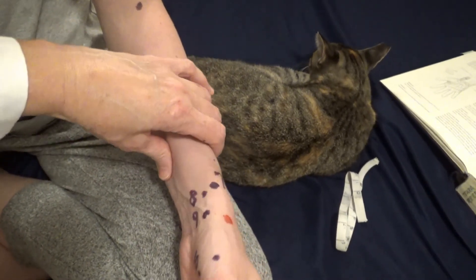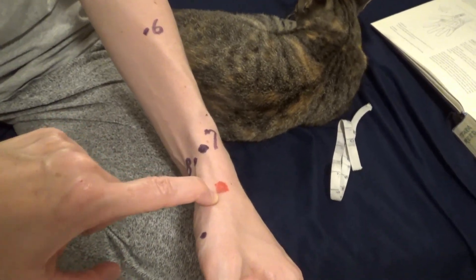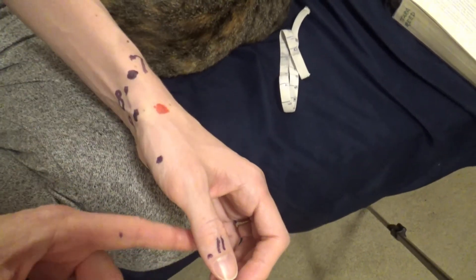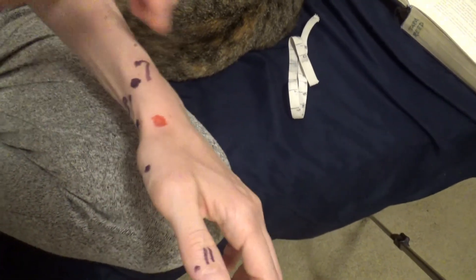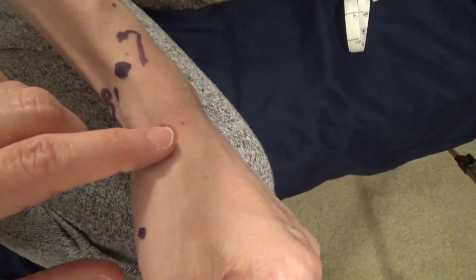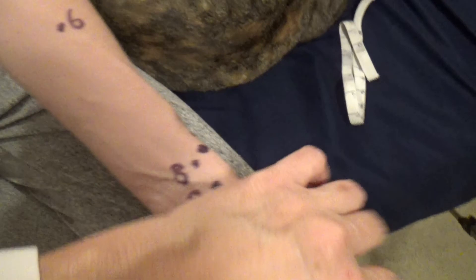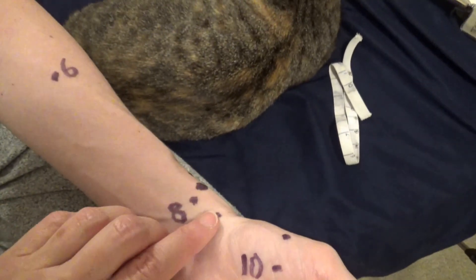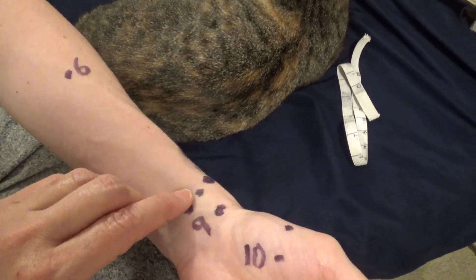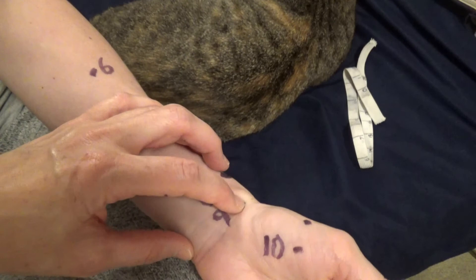Lung seven is called broken sequence, located on the radial side of the radial bone. You first need to know where large intestine five is — the anatomical snuff box, where two tendons are visible when you bring the thumb back, with a soft spot in between. Measure approximately 1.5 sun, but really locate it by palpation. Lung eight is found approximately one sun proximal to lung nine — go from lung nine over the bone, and when it drops off, that's lung eight. Lung nine is found in the wrist crease: find the tendon to the thumb and come to the flexor side in the soft spot.